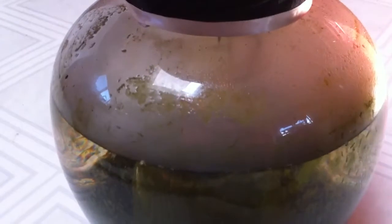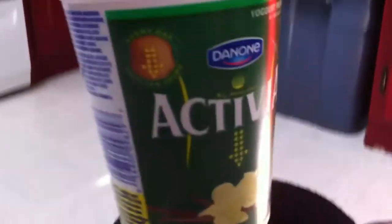Algae does grow, so I figure there's got to be enough nutrients, maybe. It's an experiment. Got a little 3-inch net pot here. I just took an old yogurt container. Let's see if we can get the roots there.